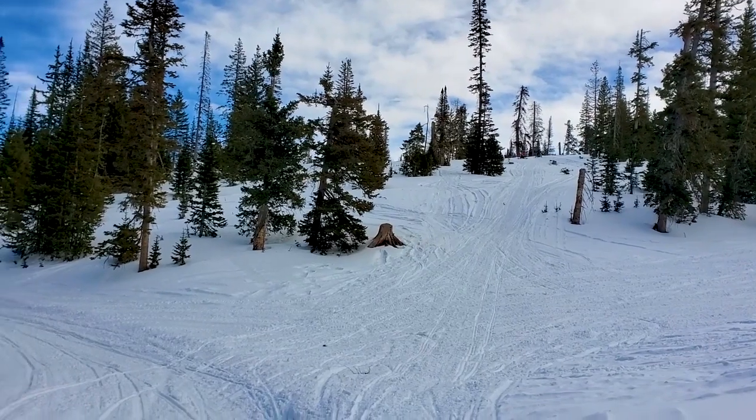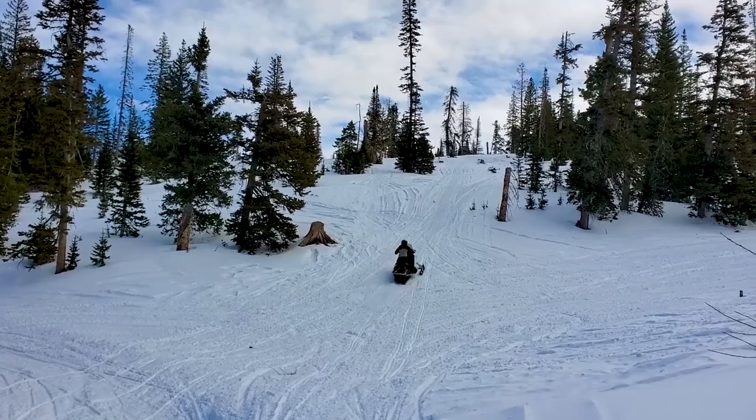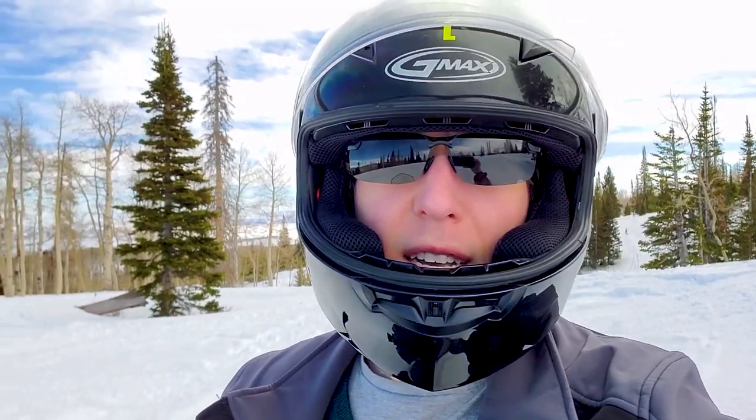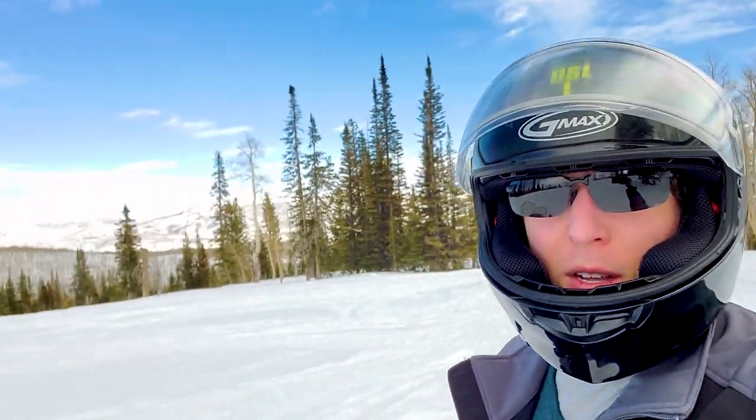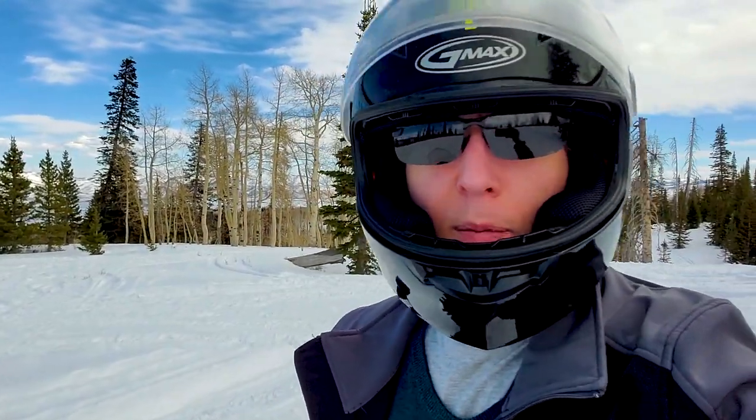I let everyone go up ahead to get some footage and planned to follow them up. The funny thing about letting them get out of your line of sight is I followed them up the hill and then got lost again. It's always fun to be stranded in the middle of the mountain. We're gonna go try and find them — if this never comes to light, I died in the mountains. Rest in peace, me.